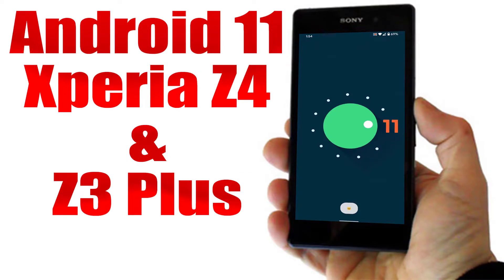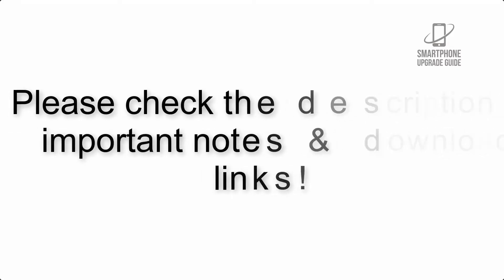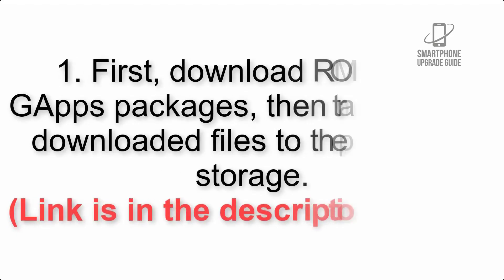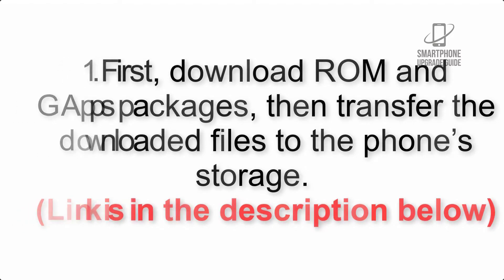Install Android 11 on Sony Xperia Z4 and Z3 Plus via Lineage OS 18.1. Please check the description for important notes and all the download links. First, download the ROM and GApps packages, then transfer the downloaded files to the phone storage. Link is in the description below.